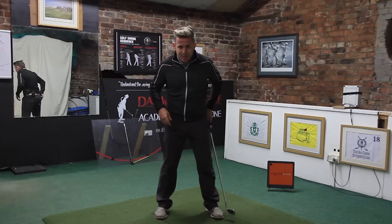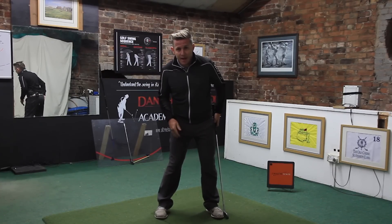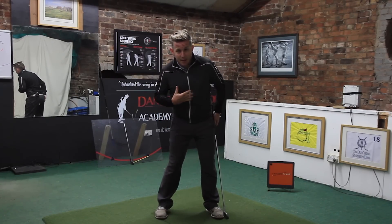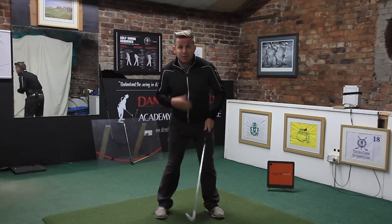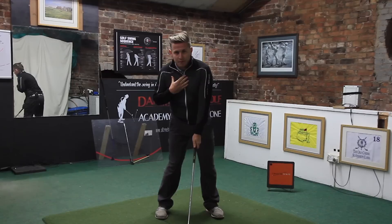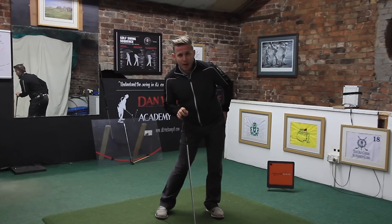Another issue I see is a lot of people, in an effort to get their left hip high or in line at address with the shoulders and hips aligned in a reverse K position, putting their hips way over the front side — outside of the left ankle.